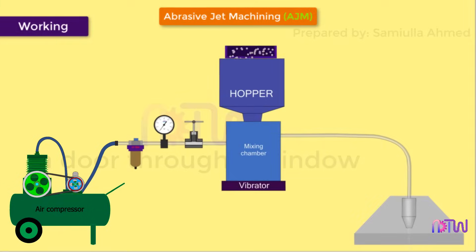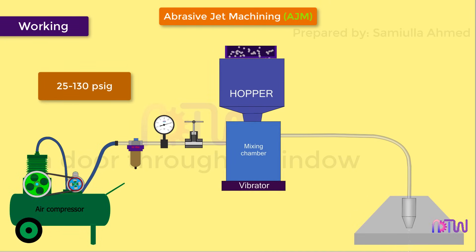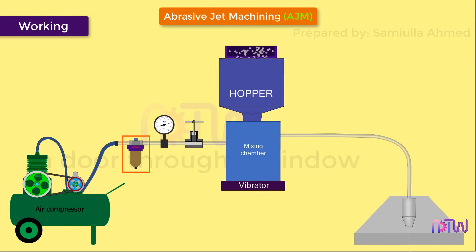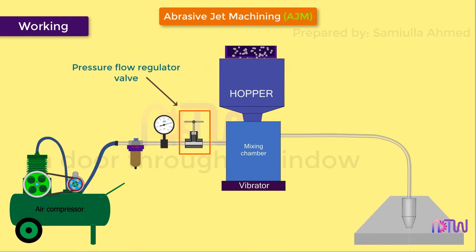Working: The air is drawn by the compressor, which pressurizes the gas to higher pressures, usually between 25 to 130 PSI. After the compressor there is a filter, whose function is to clean the impurities present in the atmospheric air. After the filter there is a pressure gauge which shows the exact pressure of the air. The compressed air then passes through a pressure flow regulator valve, which regulates the flow rate of the abrasive jet.